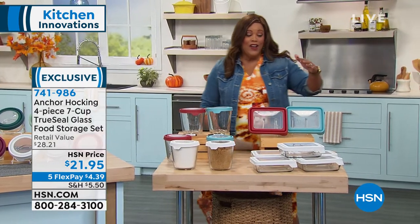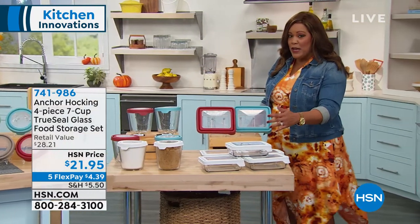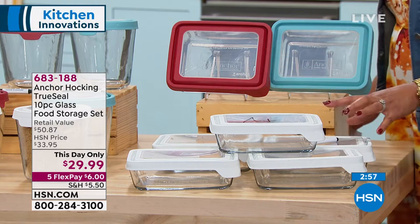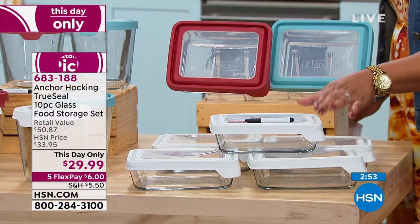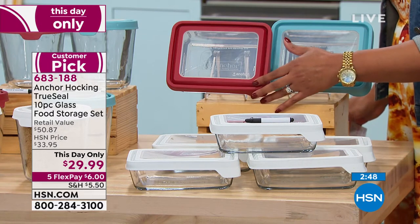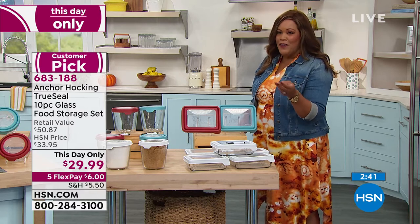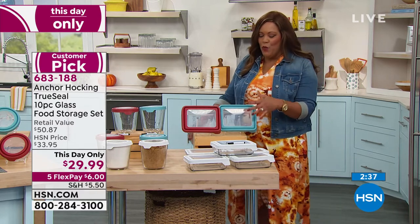To get home the 10-piece set — this is also another shape for you. This is your rectangular set. We're going to give you five of these, along with the dry erase marker. You can choose white, blue, or red. This is a huge customer pick — like all Anchor Hocking, five-year warranty. Put it in the oven, the freezer, the microwave, the refrigerator to store your food and keep everything fresh.